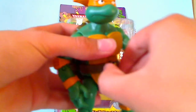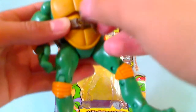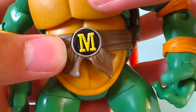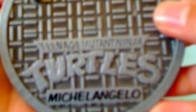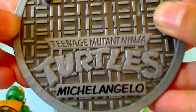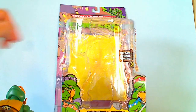I also forgot to mention the belt — it does unbuckle like the original vintage ones, and it has that signature M there, as each of the turtles have their initials. And here is the manhole cover with the original TMNT logo engraved on it. It says Michelangelo — I think it was a great touch to add these.